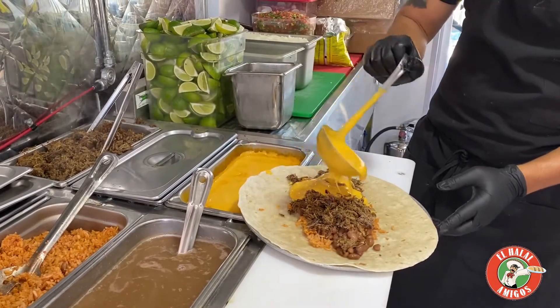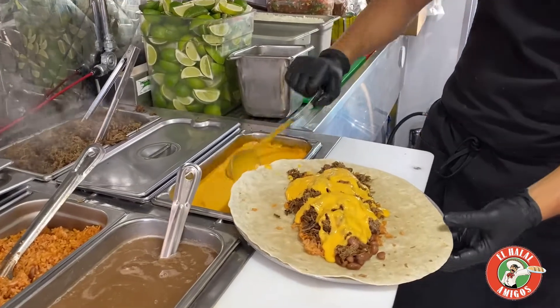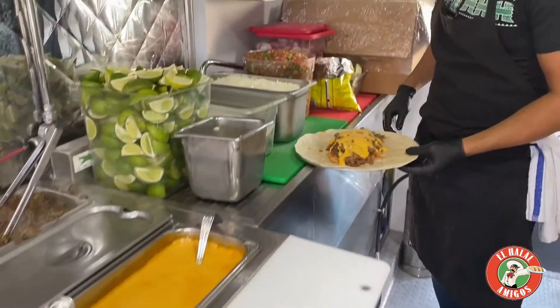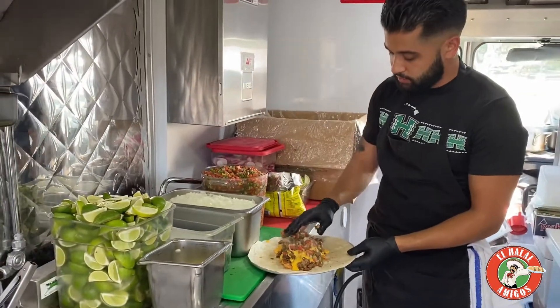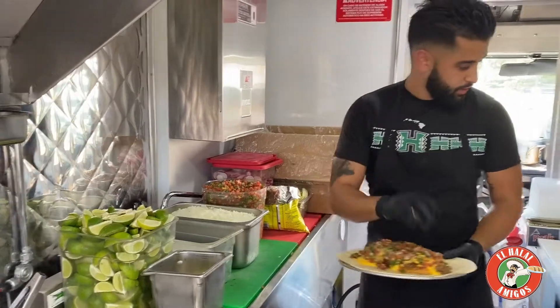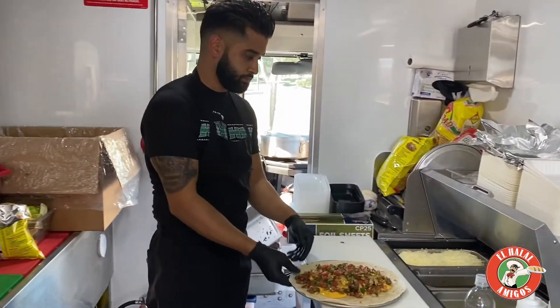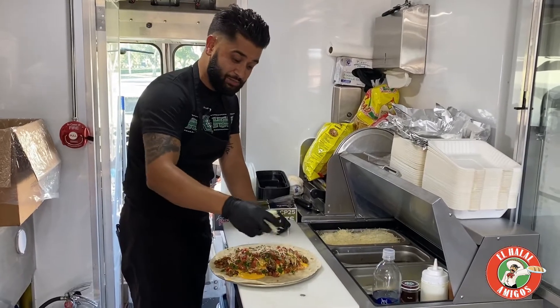Melted cheese right on top, just like that. Holy goodness, love it! And we're gonna move over here — fresh made pico de gallo, made in house, just like that. Then I'm gonna put more cheese because you can never have enough cheese, baby.